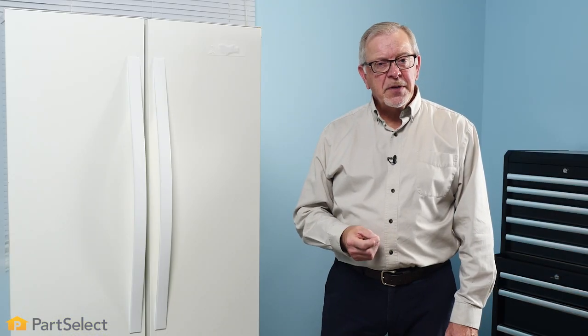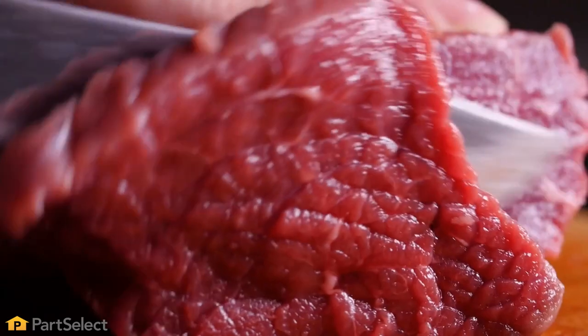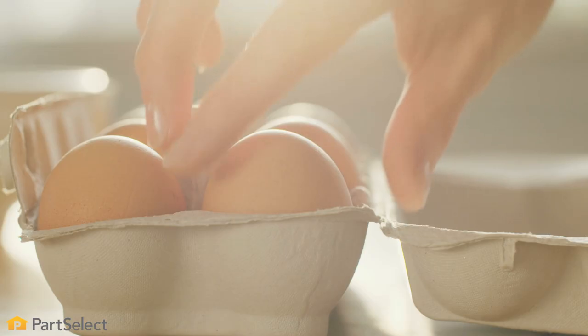Since cold air drops, the bottom shelves are going to be the coolest part of your refrigerator. This makes it the ideal location for storing such things as raw meat, poultry, seafood, or eggs.